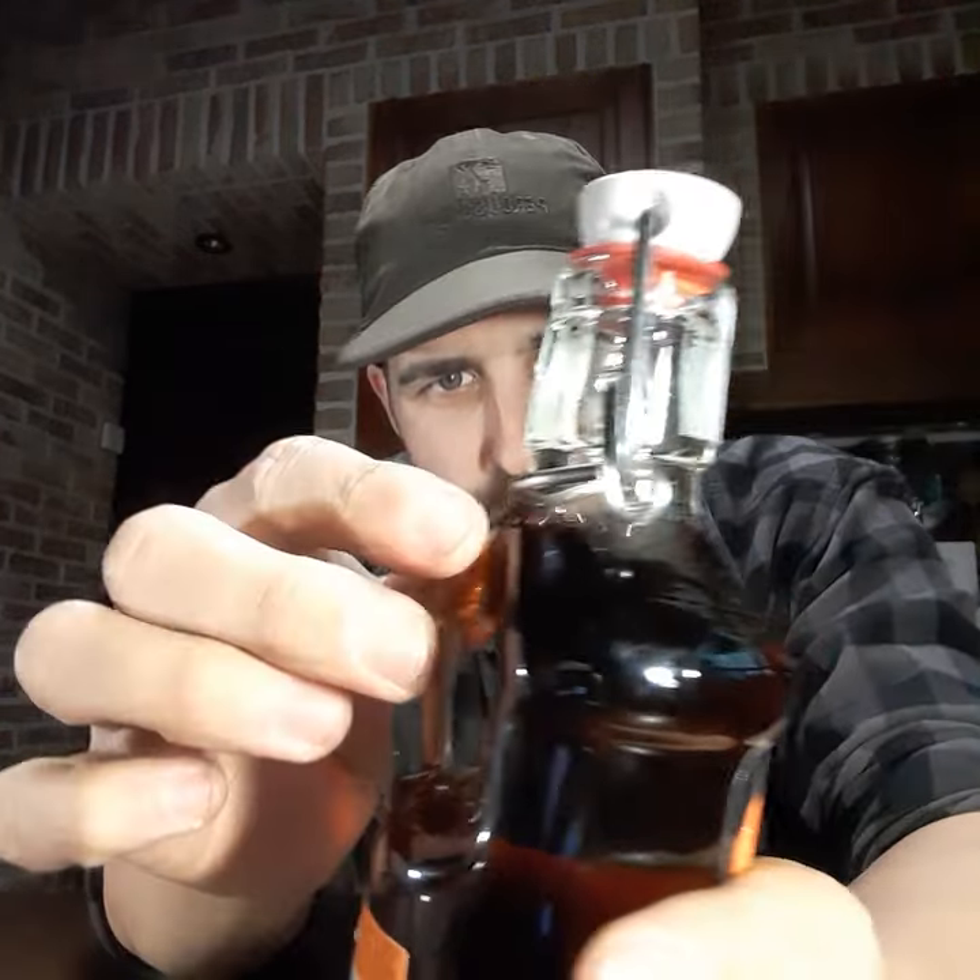My idea is that if I have this instead of whiskey, I will not use it for frivolous things like just drinking because I like it. I will hold on to this and not need much when I'm going to use it. It's also in a handy glass bottle.